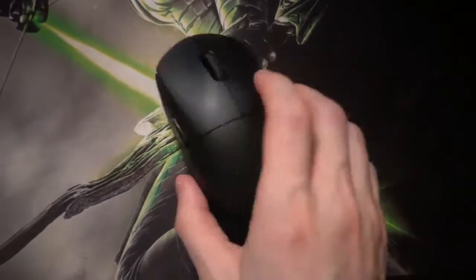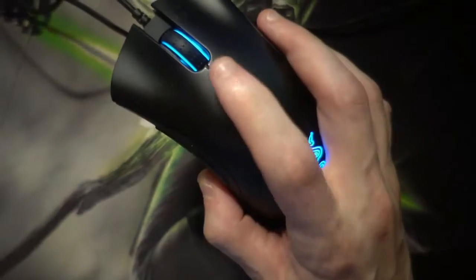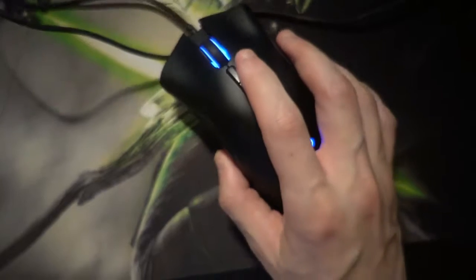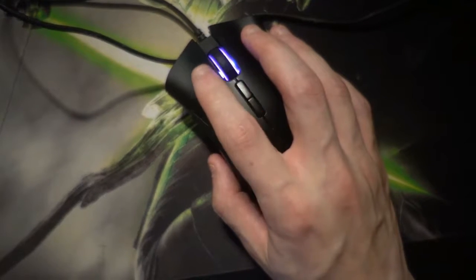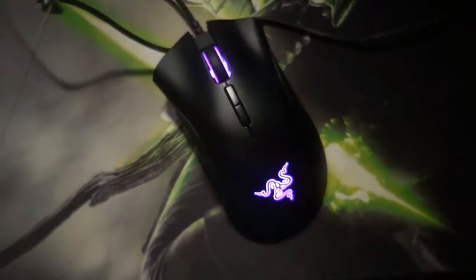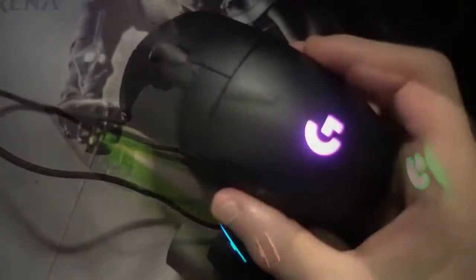The DPI switch on this mouse is on the bottom, which I love because I never use those things that every gaming mouse has nowadays — they really just get in the way for me. You can rebind them to do something useful, but I never do that. So there's probably a nice use case you lose with the G Pro Wireless, but I don't miss it. I like it being out of the way on the bottom — you'll never accidentally press it.